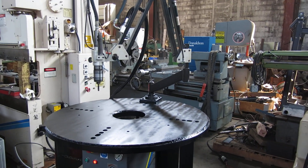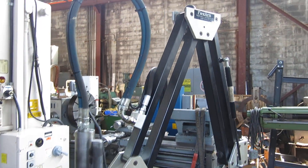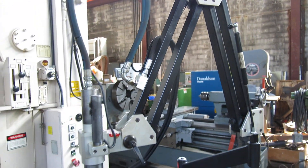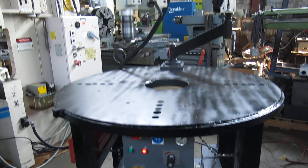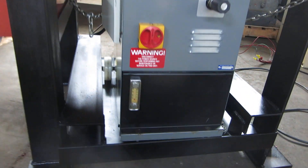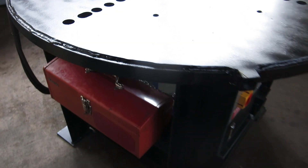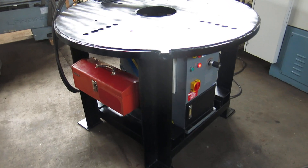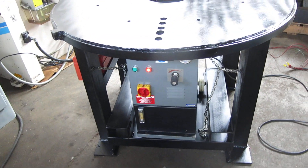Today at Muller Machinery we have a Flexarm model GH45. That's an inch and a half capacity hydraulic tapping arm. There's a hydraulic unit under the table. It's on a custom built table with a two and an eighth inch thick steel top.